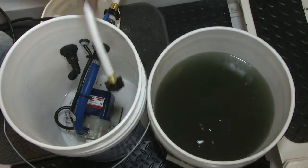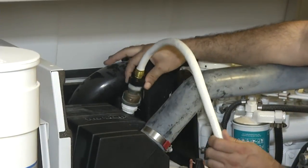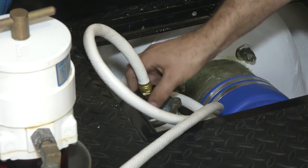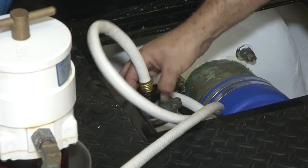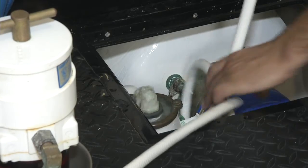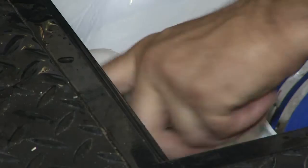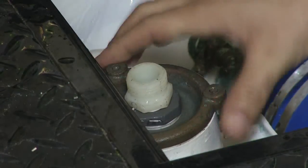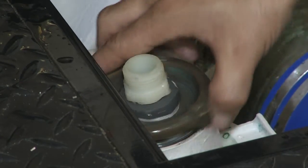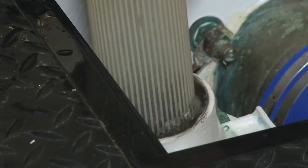Now that we're done with the flush, we're going to disconnect our fittings. Disconnect the supply side — there's always a little bit of water that's going to come out because the system is full at this point. Then we're going to remove our fitting on the sea strainer cap and put the sea strainer back in.